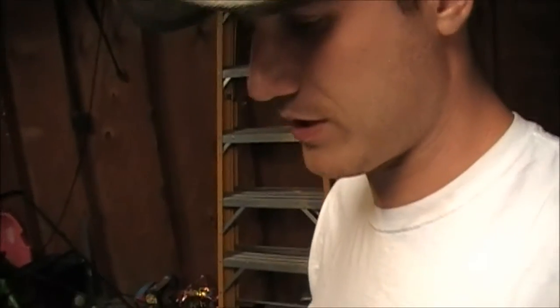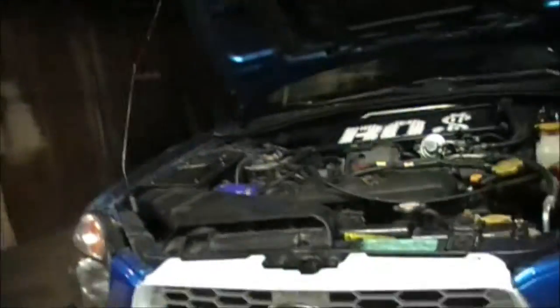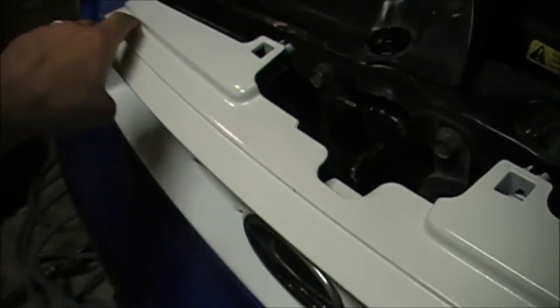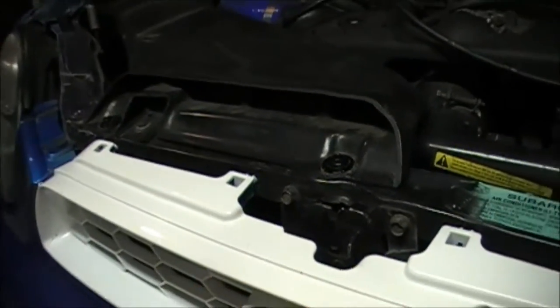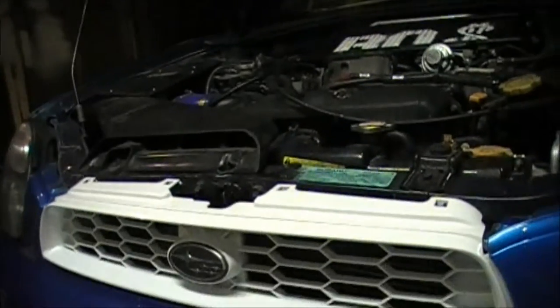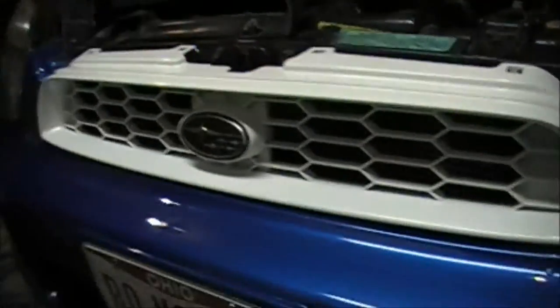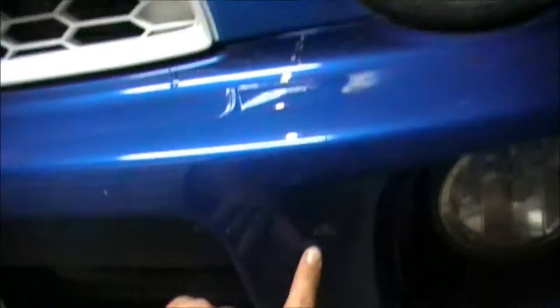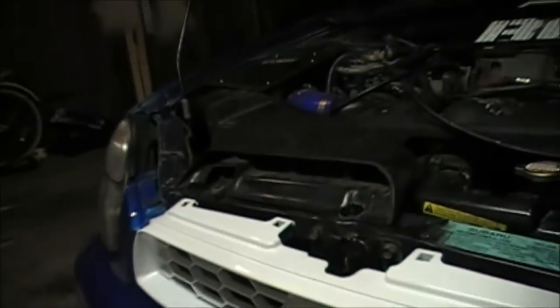We got the grill back in and it looks pretty good. I wasn't 100% thrilled with it by itself — it looked a little out of place. It did come out alright; even those spots where there were cracks, we were able to get those all sanded out and everything looks real smooth and clean. It looks dirty now because I actually drove it and was down by the woods and hit quite a few bugs on that first maiden voyage, so if you see bug guts on it, I know it's a mess. But it looks good.